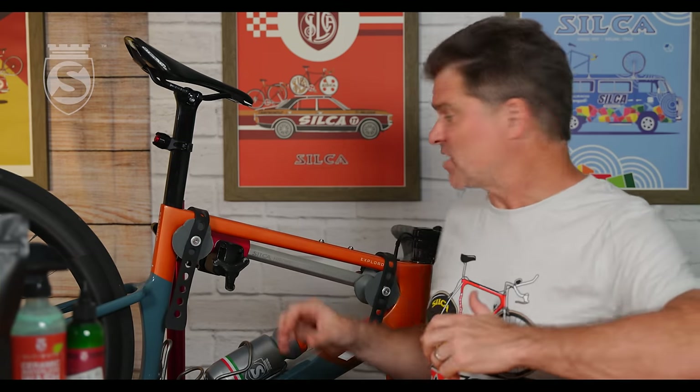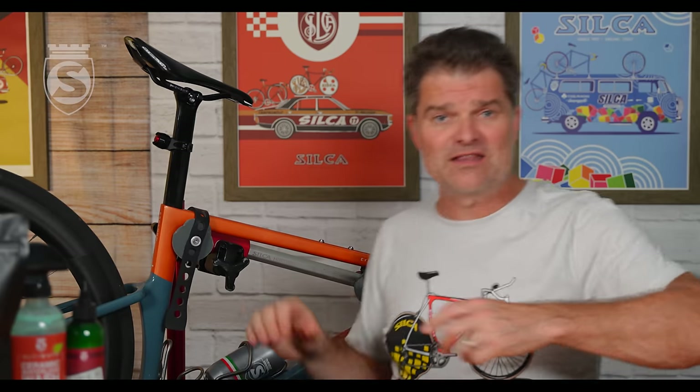If you're on Instagram or YouTube, you see this all over the place. How many bike porn videos do you see where people are throwing a $5,000, $7,000, or $10,000 frame in a stand and clamping it at the top tube? It's just madness.